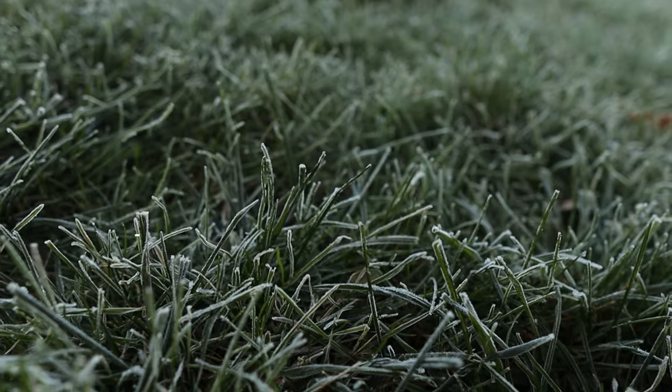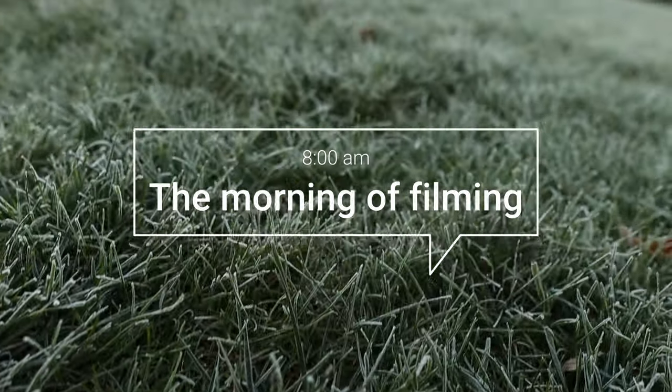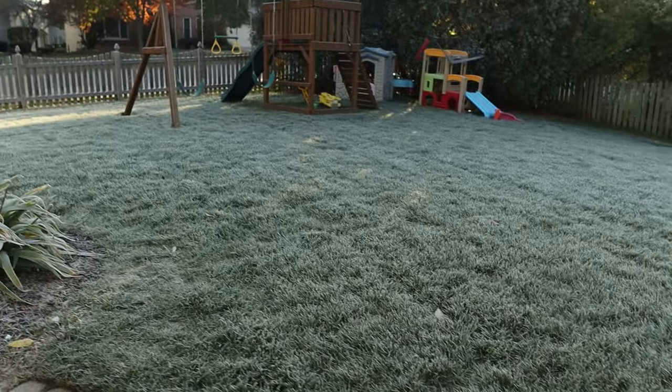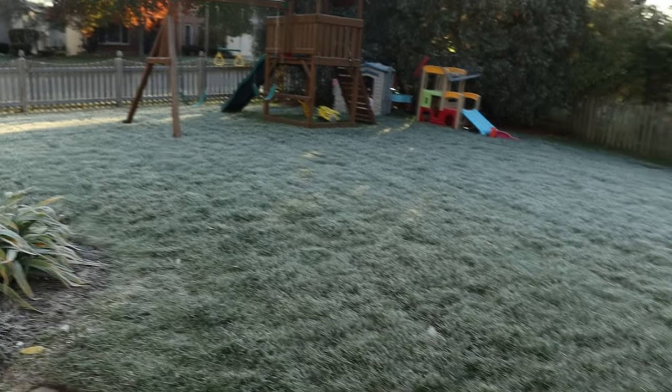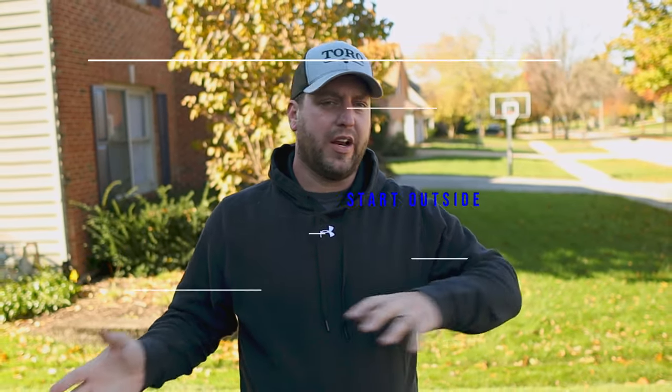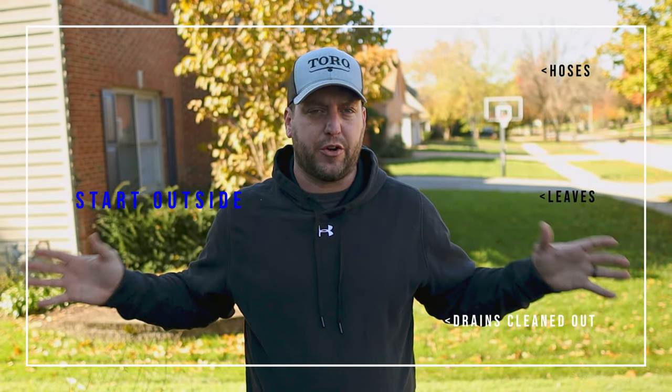Right now in Illinois it's really starting to get cold — we're in the 50s for the next two days, but after that we'll see the high 30s as a high temperature. So we really need to start getting everything put away for the winter. Before we move inside the garage, take care of everything outside first. Start with your hoses and leaves — clean all that up, get your hoses drained so there's no water inside them, so they don't freeze over winter and split.